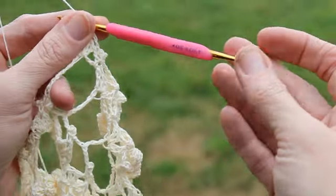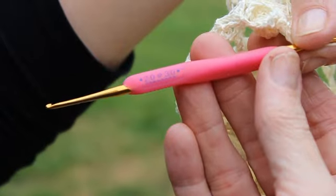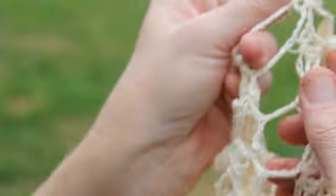I'm using a Hamanaka size three slash zero hook. Fabulous hooks — wouldn't trade them for the world. Anyway, this is Leanne signing off. Have a good day. Be sure to stop by and visit, leave a comment at crochetgottaloveit.blogspot.com. Thank you very much.